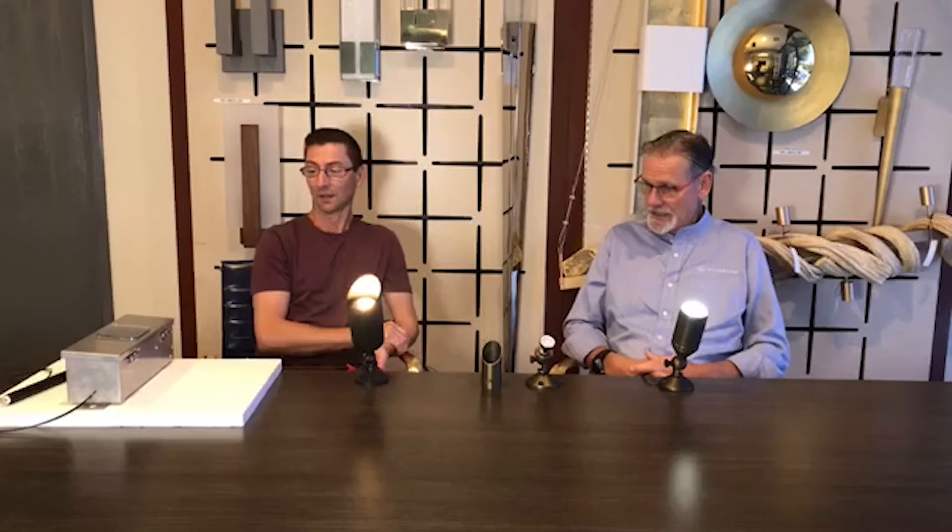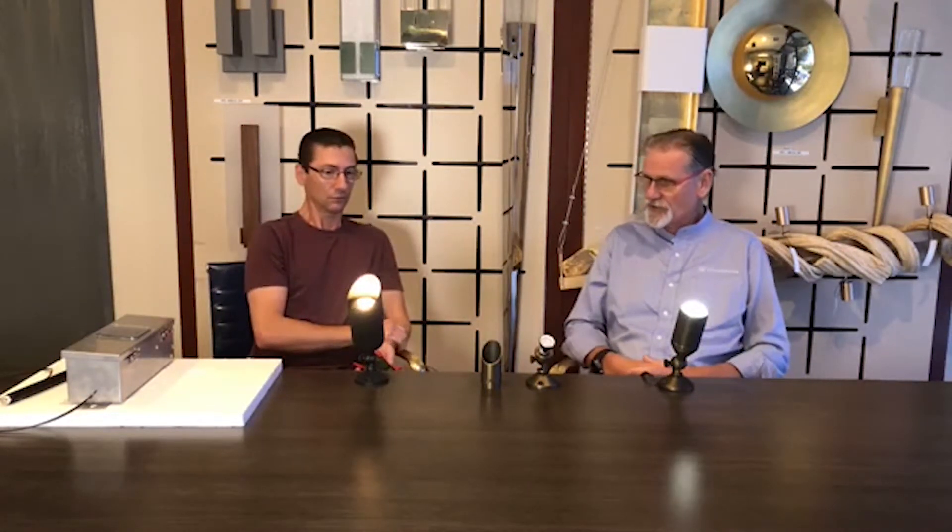Brian, what do you have for us today and what are we going to troubleshoot and make it work?